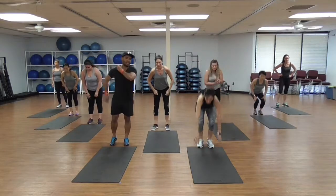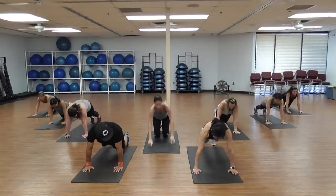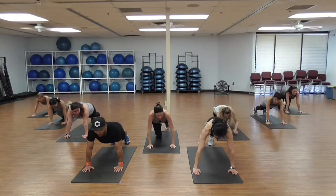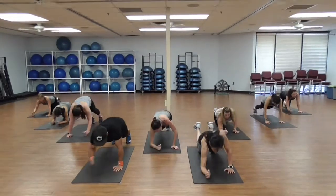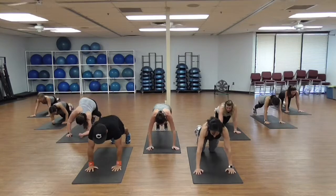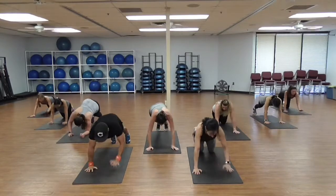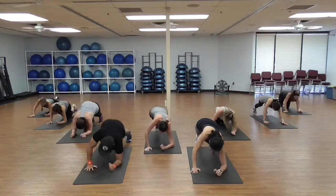Abs! 10 right — up, up, down, down — 10 left, 10 right, 10 left. You can do them on your knees guys, let's go! 1 — good — you can be on your knees. 3, 4 — second round, it's always harder — 6, but you can do it! 8, 9 — now switch side left — 1, 2.